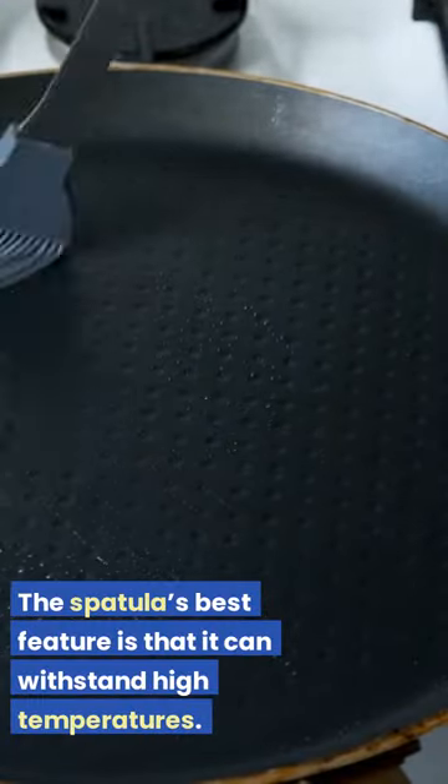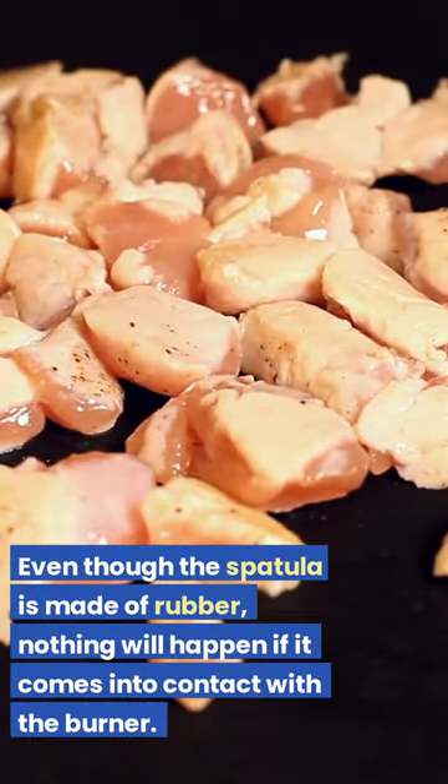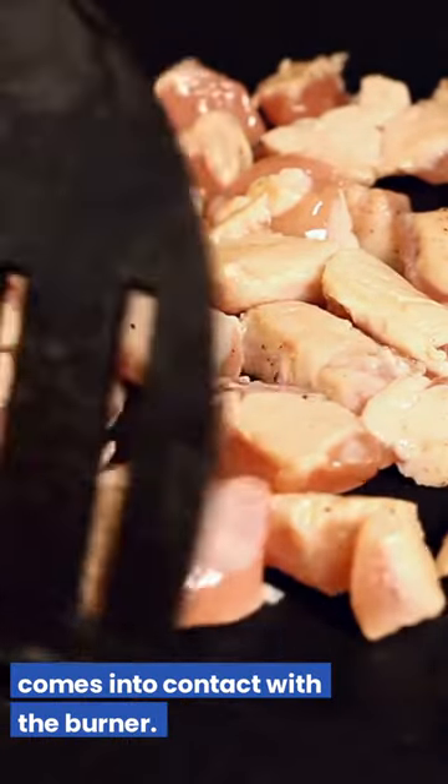The spatula's best feature is that it can withstand high temperatures. Even though the spatula is made of rubber, nothing will happen if it comes into contact with the burner.